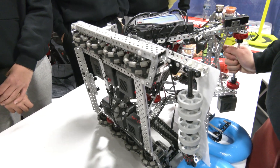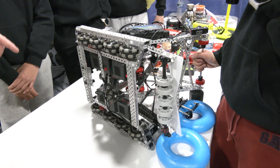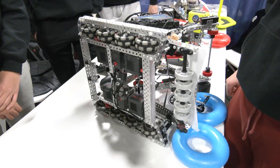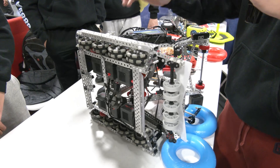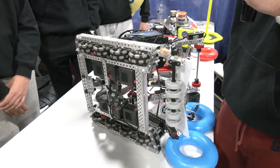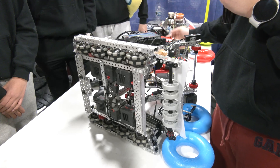I want to talk about your decision to go all-Omnis from a design and strategy standpoint. You guys are obviously really quick, but you do slide around a little bit too. Do you have any concerns about defense being played against you? Probably not so far — our robot is just so fast we can run away from defense. For the corners, since we're against the wall, pushing us from the side doesn't really do anything because we're just going into the corner walls.